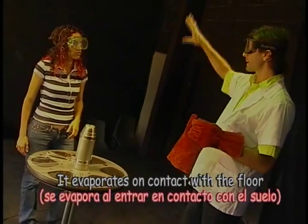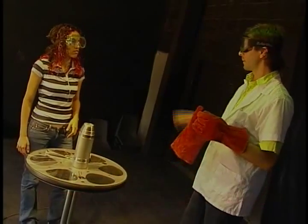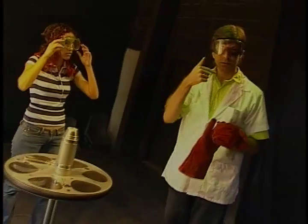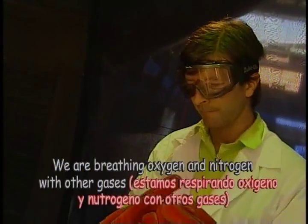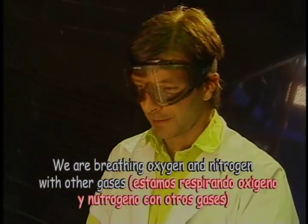Nitrogen is basically 80% of what we breathe — what we're looking at right now. You see me, but you don't see a load of nitrogen in the middle. You don't see a load of oxygen. But we're breathing oxygen mixed with nitrogen and other gases, like the famous greenhouse gases.